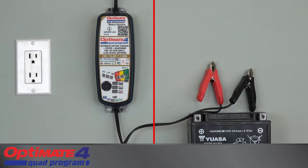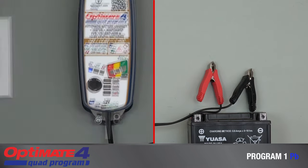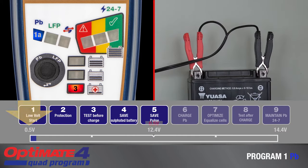Before making connection to the battery, the correct program must be selected to match battery condition or how charge will be delivered. Program 1 is the direct-to-battery charge program for a lead-acid battery in any condition. Charging automatically starts from 0.5 volts. All battery-saving features are active, including desulfation recovery and low-volt save modes. Following connection to the battery, lamp 3 or 4 will turn on, depending on voltage measured at the battery.